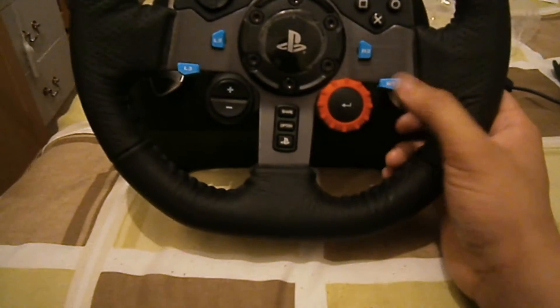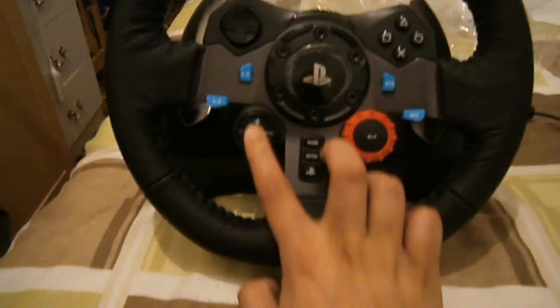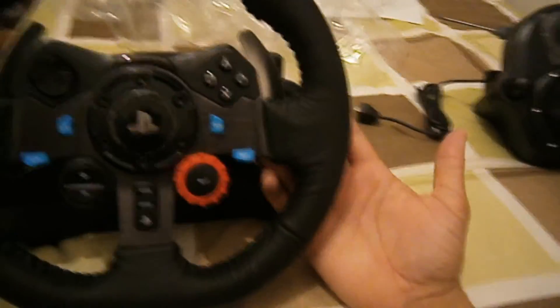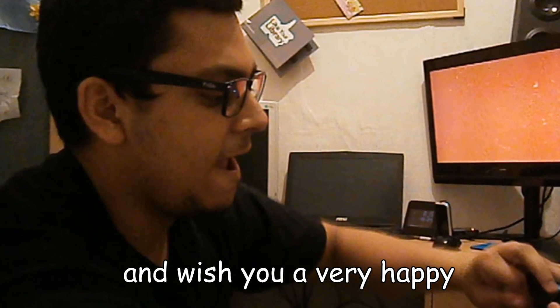These paddle shifters are soft metal. You've got all the PlayStation buttons here — R3, R2 — these are buttons, they don't go up and down. This is a wheel that turns. Enter, PlayStation button, Options, Share — they're really clicky. You've got plus and minus, some d-pad buttons. Nothing behind the wheel like you do on the Thrustmaster. You've got a switch for PS3 to PS4 — PS3, and PS4 is the PC one as well, just flick it like that.